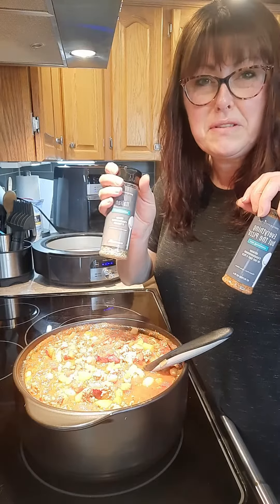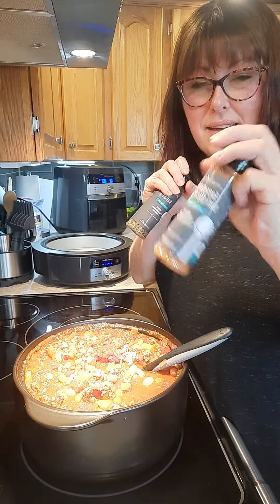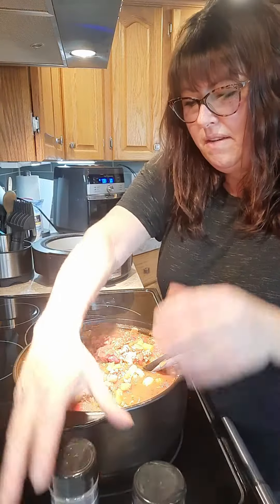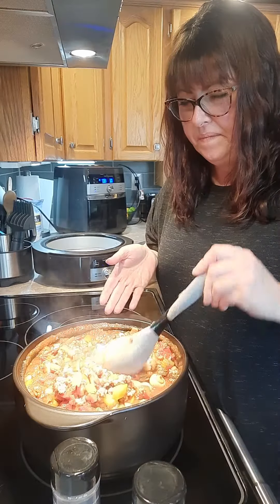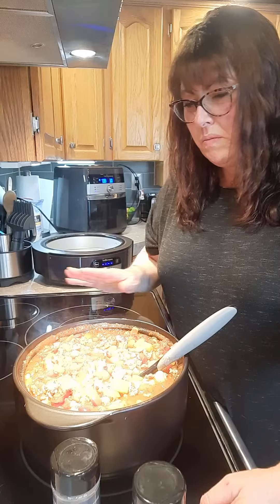Fire roasted crushed tomato sauce is what I did, and then you use the everything pizza — or 'everything but the pizza' seasoning. So these together — very much basically what you make a chili — but I just upped the veggies.